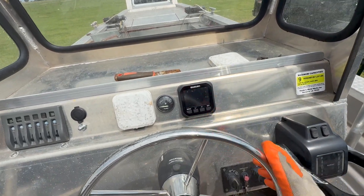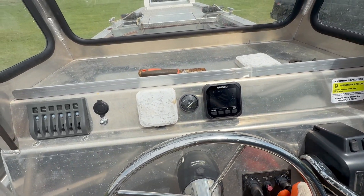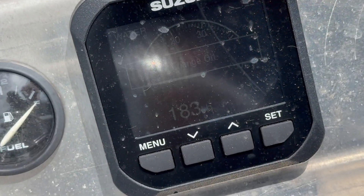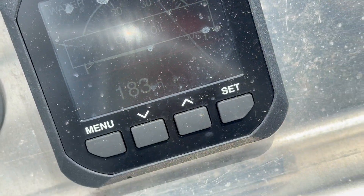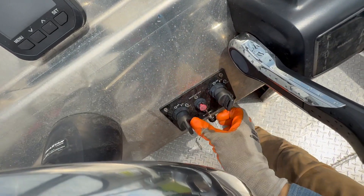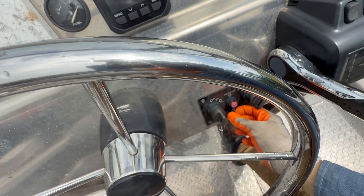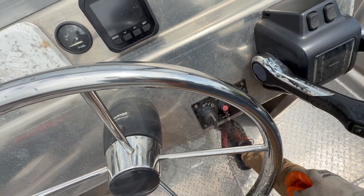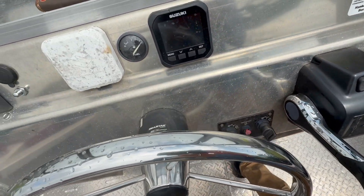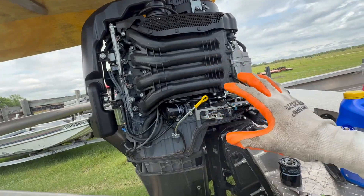Now here's how to clear the codes on your computer. Turn the key on — you can see right there it says 'change oil.' What you're going to do is pull out the safety wristband, put it back in, pull it out — you do it a couple of times. Then leave it in there, shut the key off, turn it back on — and there you go, it is cleared.